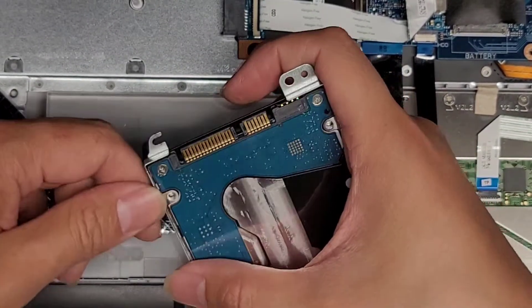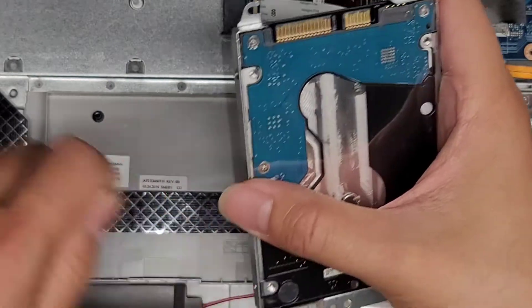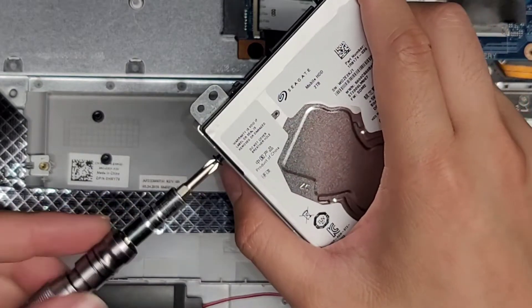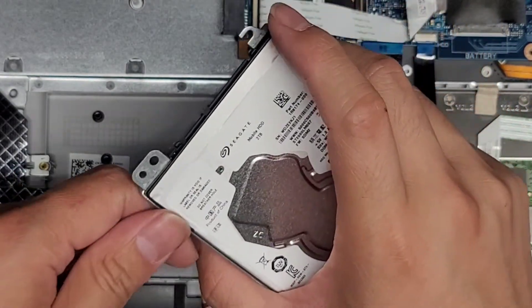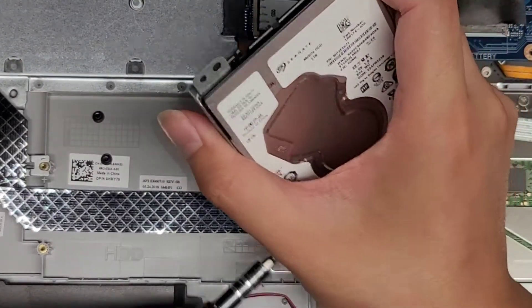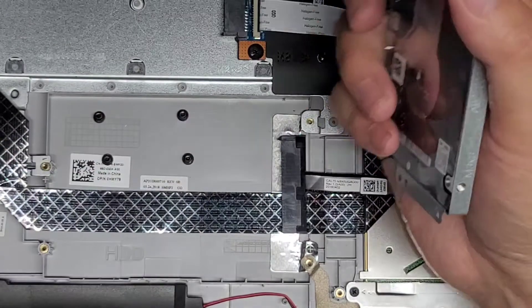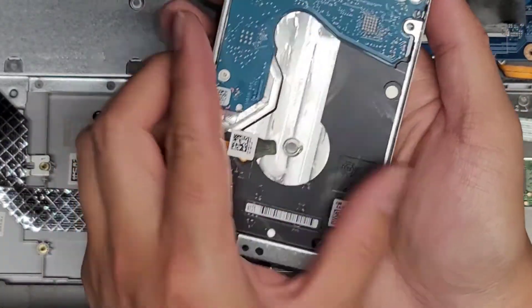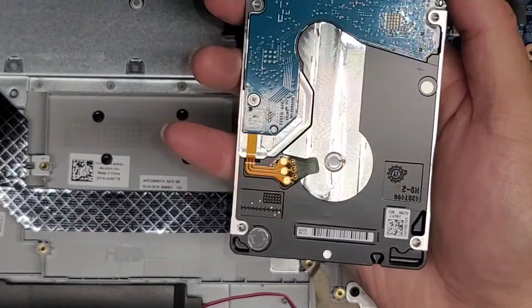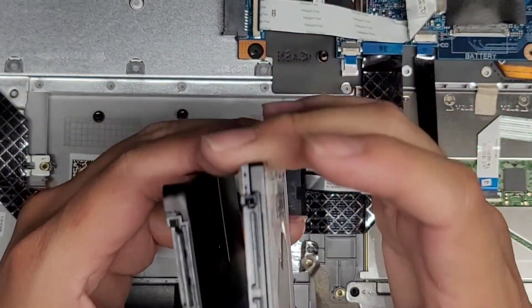There are four screws holding the drive in place. This is actually a two terabyte hard drive, so I should ask the customer about using the M.2 SSD slot. But they wanted it done tonight, so I wouldn't have time to order another SSD. For now, we're going to clone this over to the one terabyte SATA SSD and go from there.